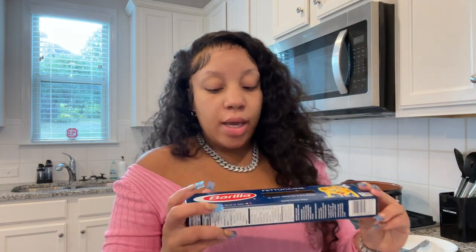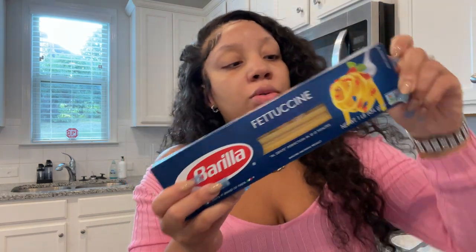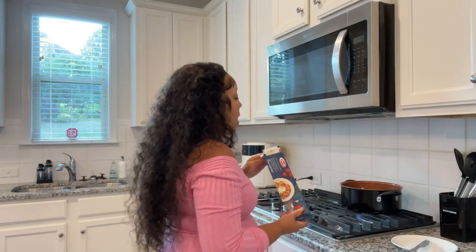Now that I'm done seasoning my meat, I checked on the water and it's boiling. I'm going to go ahead and open these fettuccine noodles and drop them in the pot.